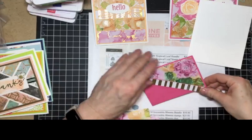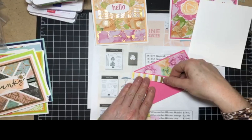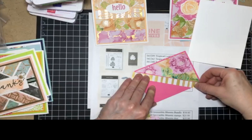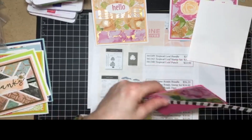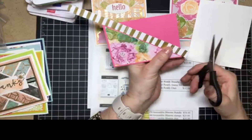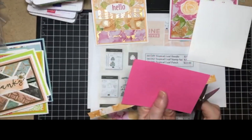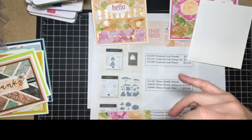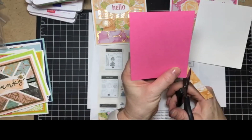Someone asked me last Thursday night at my last virtual online class - they said, what do I do with all the scraps? I just have so many scraps. And then yesterday in church, one of the ladies came up to me and said, I have all these scraps and I don't know what to do with them. And I said, well, I was planning on doing a Facebook Live with that tomorrow night. So now what I'm going to do is just trim this end off. I'm going to trim it so it's the same length, and then we'll trim it down a little bit more.